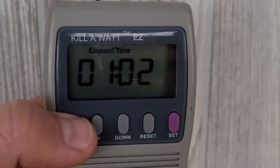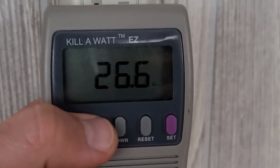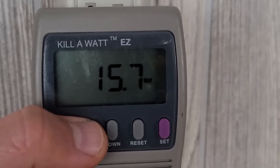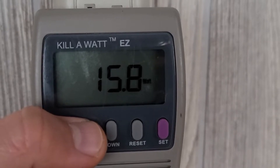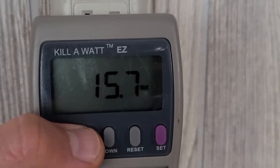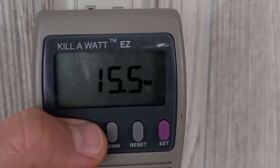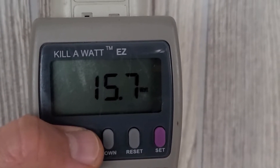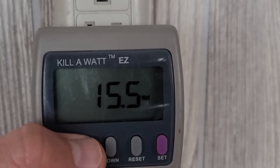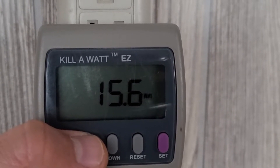That's kind of a rounding error, so let me show you what I mean. Right now we're using 15.6 watts, so if we use that for the entire hour we would have used almost 16 watt hours. That would really read 0.016 but we won't see it until it rounds up to 0.02. So for every hour we run, we would be running at 16 watts.